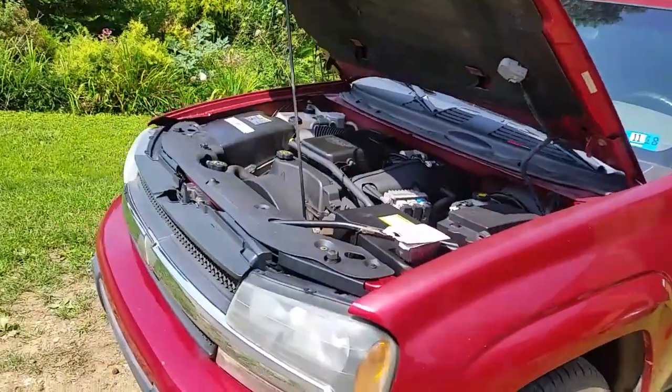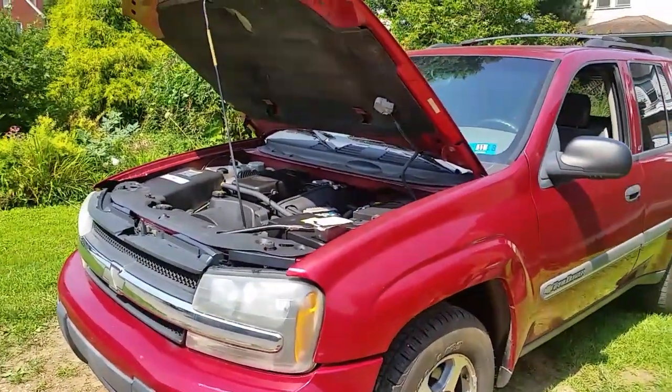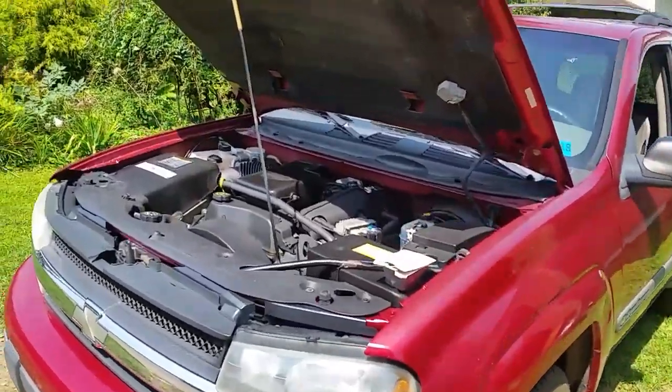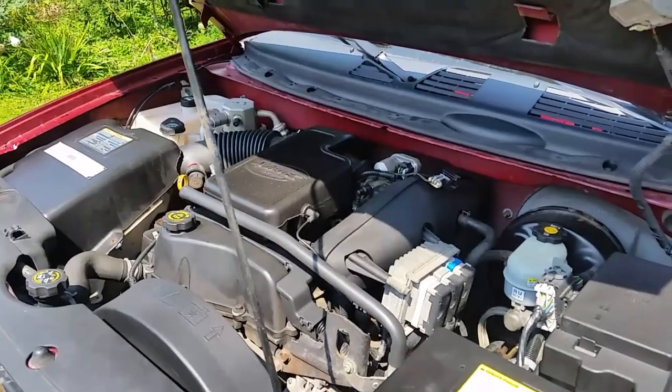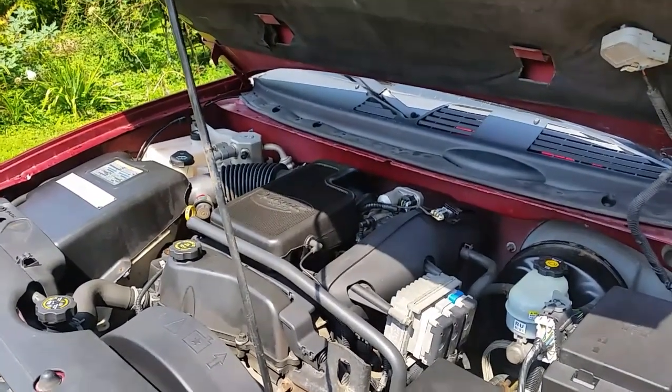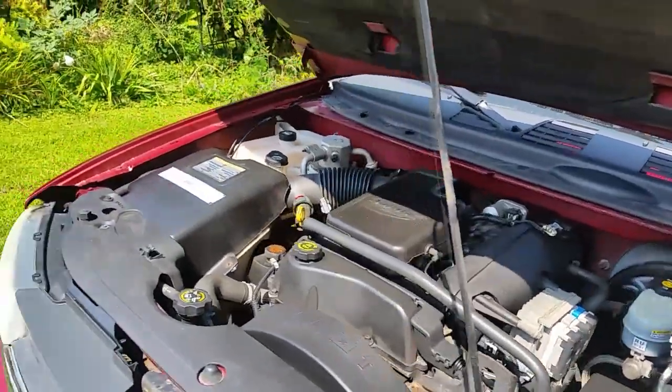My problem is when I start this up in the morning it idles really, really fast — the RPM is up around almost 2,000 to 3,000 RPMs and takes a while for it to drop down. I've been hearing a hissing sound and I've been looking but I couldn't find anything.